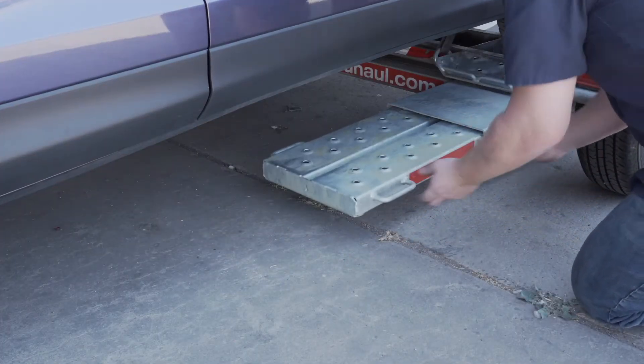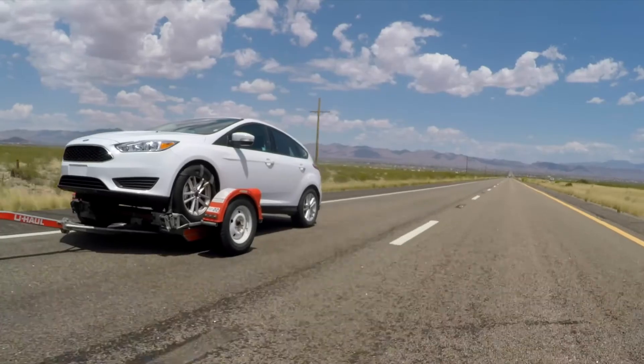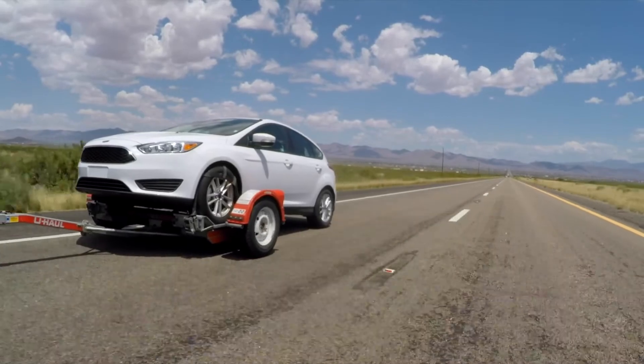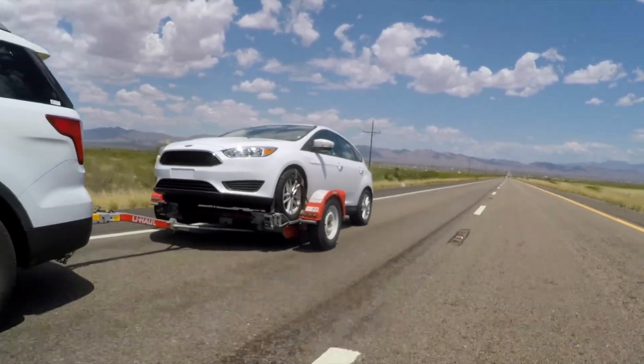Secure the toe ramps by lifting them and sliding them back into the car dolly until the latch pins re-engage. Recheck the tire straps and all hookup connections after the first 5 miles, again after 50 miles, and thereafter at all stops during your travels.